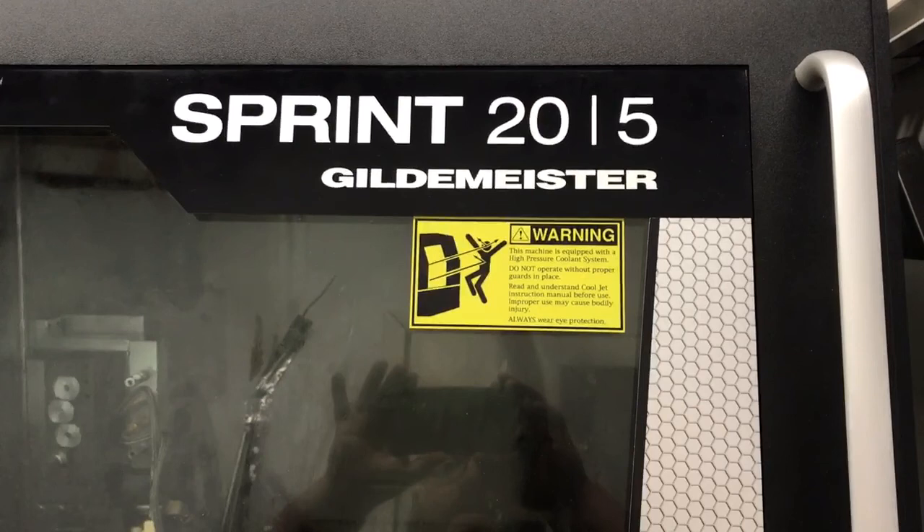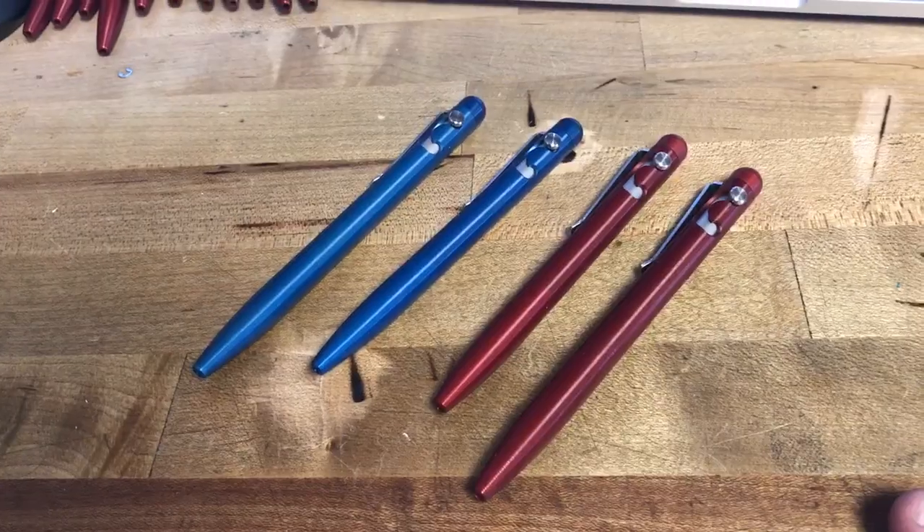I'm going to send out an email to the email list and I'll put them up on Instagram. If you want one, go ahead and grab one soon — they're going to be $59 on my website and I'll link that in this video. Thanks guys, I hope to be showing you some mechanisms here real soon. Bye.